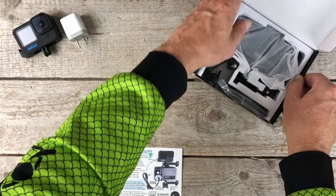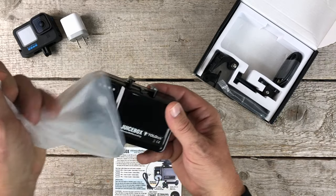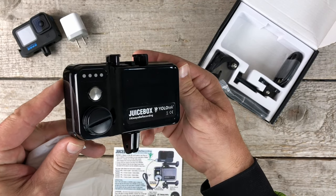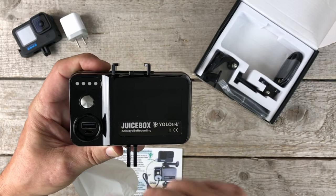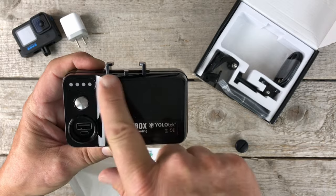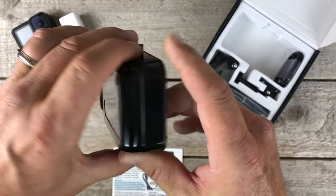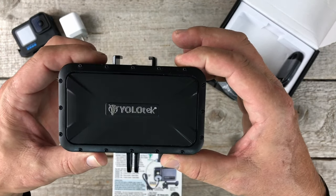When you pull Juicebox out, it's in a little protective sleeve. There it is, guys — just really cool looking, sleek. You'll notice there's a little cover for the USB when it's not in use. There's no on or off switch. There is a press-to-test button so you can see how much power is on there. Just beautiful.